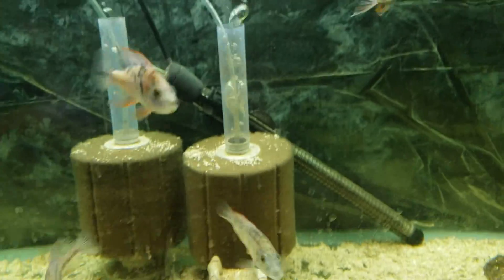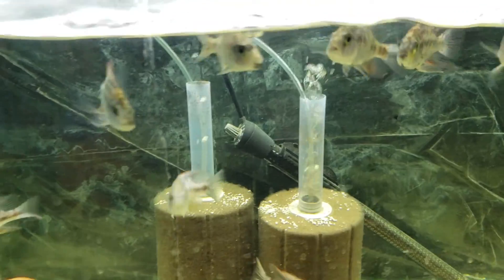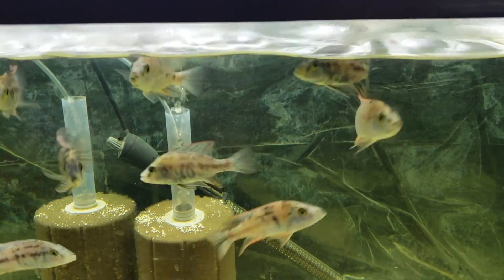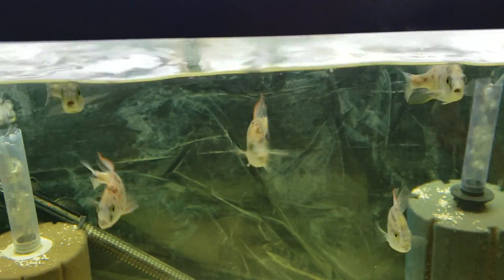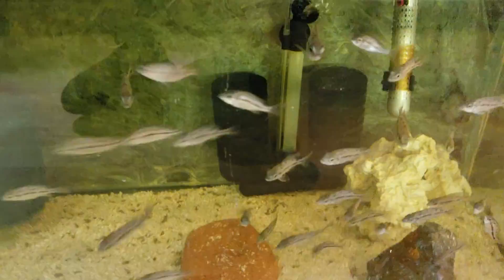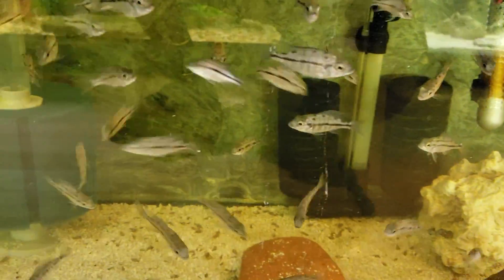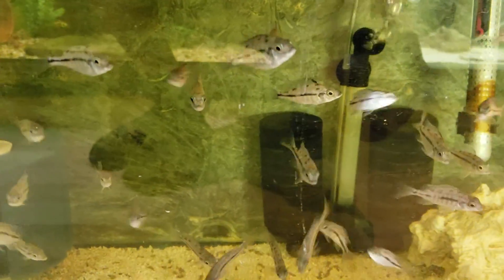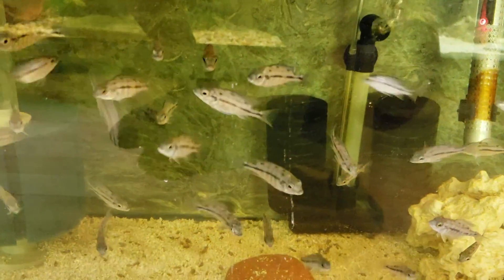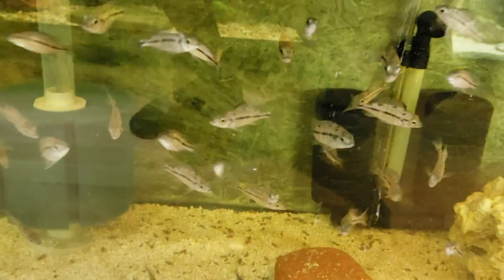The bottom one is Belly Cromos Obi — they're all ready to go. Over here is my two inch Super Red and Press, maybe two more months, but if you guys are interested let me know.